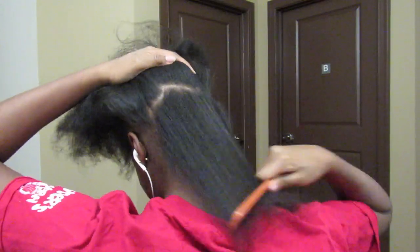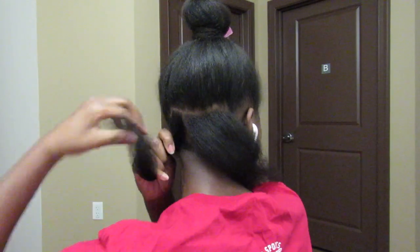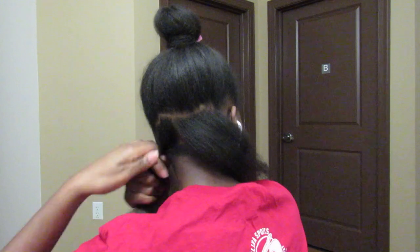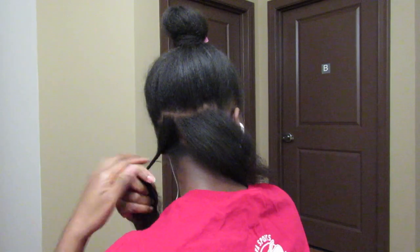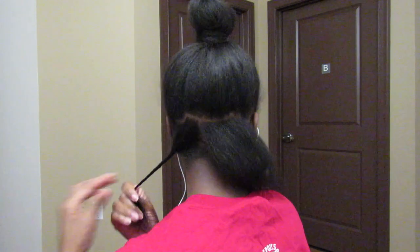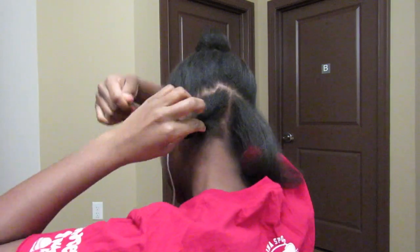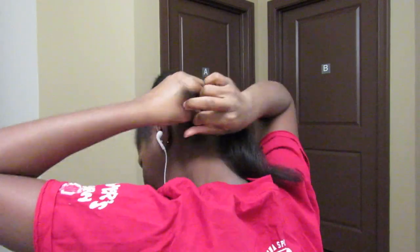We're starting off with blow-dried hair. I had it up in a bun and I don't do my sections evenly or anything, so the parts are uneven, my hair is uneven. I just start with bigger pieces in the back because it's less important, and it all depends on how big you want your curls to be.